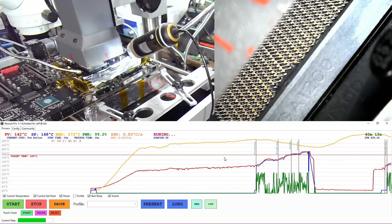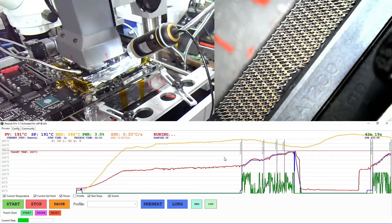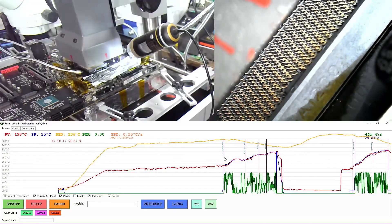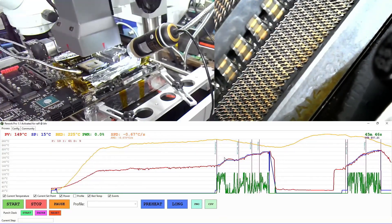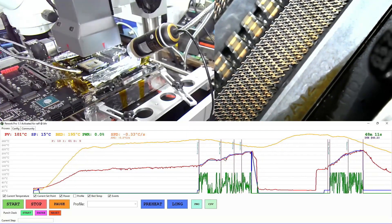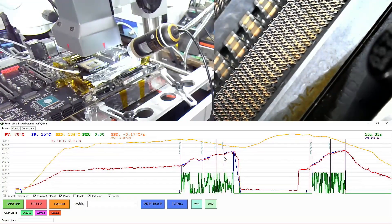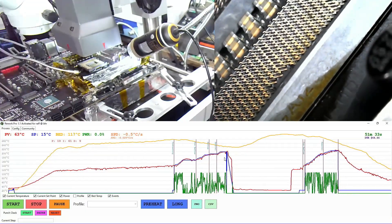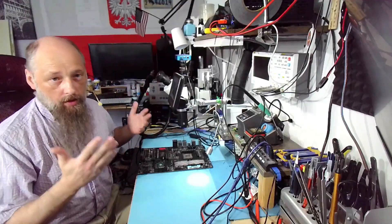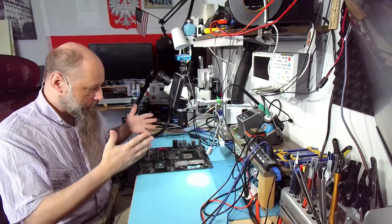All righty, almost perfect — success! The flux works, it's awesome. Much better than King Bo.